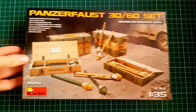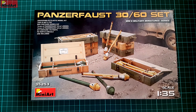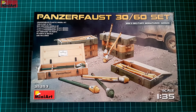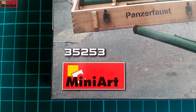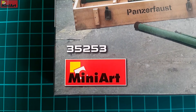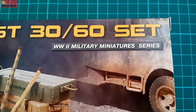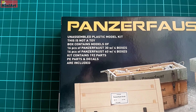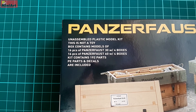Hey guys, Mitko here from the Unmodels and today we are unboxing one of MiniArt's accessory sets — several crates filled with Panzerfaust 30 and Panzerfaust 60s. This was an anti-tank weapon used in large numbers, which after the war led to the development of the famous Soviet RPG. This is kit number 35253, another clever set from MiniArt developed for those who want to spice up their kits with different add-ons unavailable in the set they are building, but fitting it perfectly.